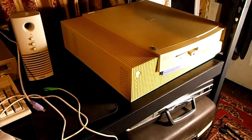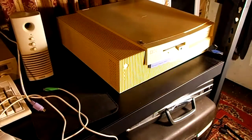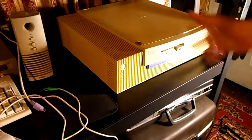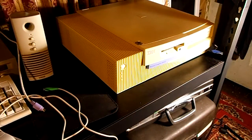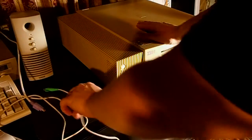Look at that — can you believe how big that thing is? It's insane. That is the biggest desktop I have ever owned. I swear I've never owned anything this big. That is insanely big and insanely cool.